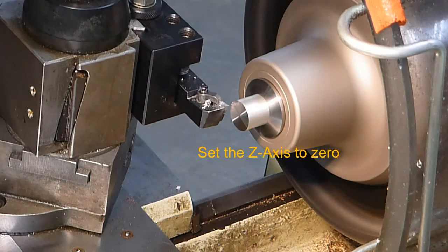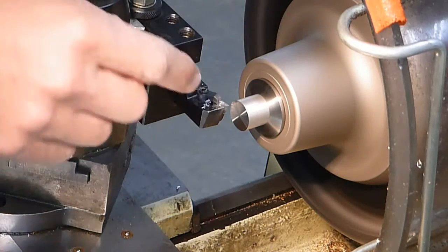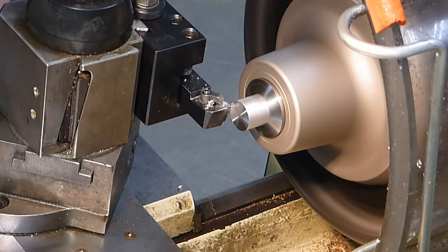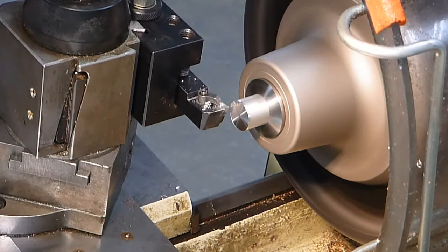Now here's where I'm going to the digital readout and I'm zeroing my Z axis. Now I'm going to take a little cut on the outside. I need to come in until I touch the part, then back away, and feed it in a little bit to take a light cut for measuring.